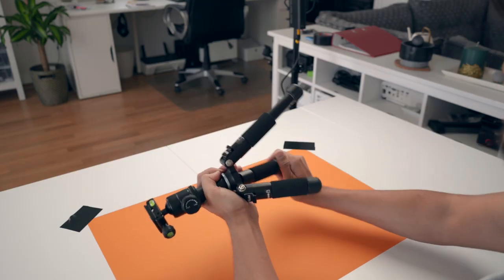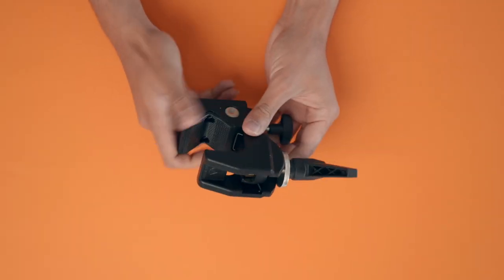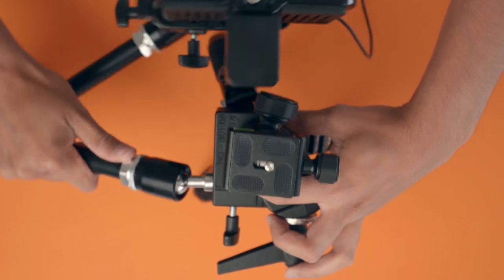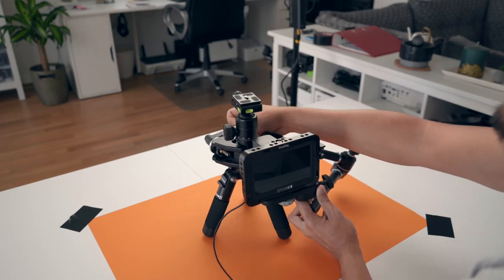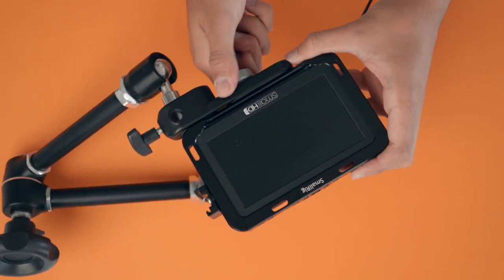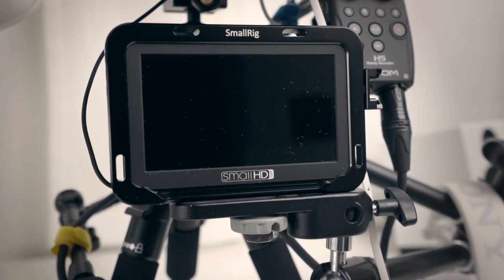With a super clamp I have the Manfrotto Magic Arm mounted to my mini tripod. It can hold up a lot of weight like my SmallHD monitor. The Magic Arm is really handy because I can position it however I want. Since the Sony A7 III doesn't have a flip-out screen, I use the monitor to check my framing. The SmallHD has a lot of features that I use for setting my exposure.